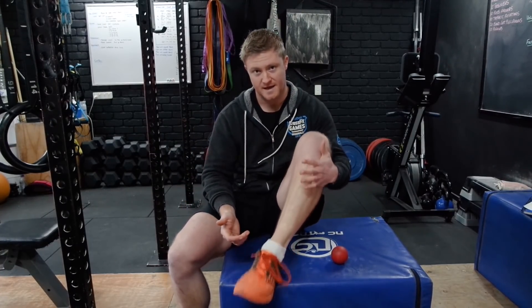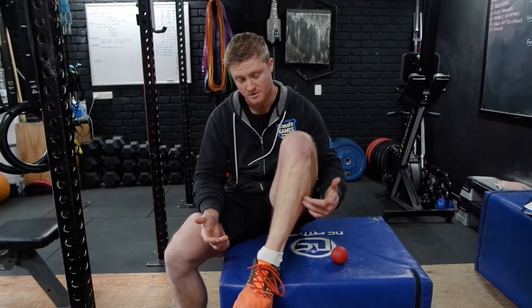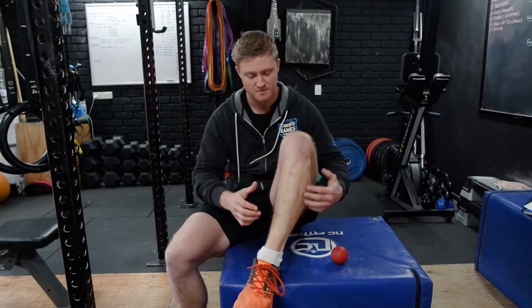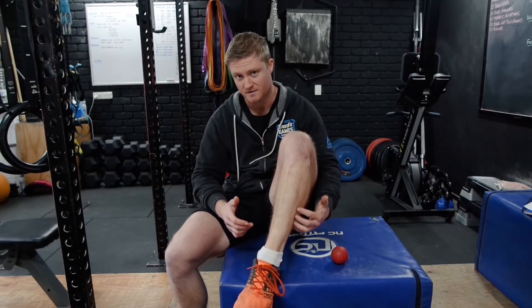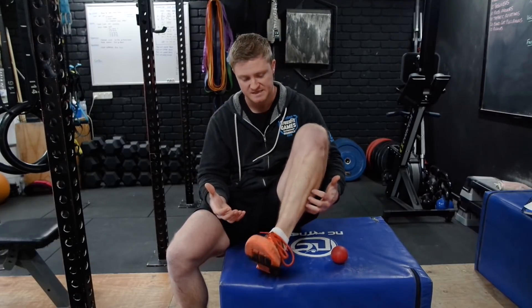In order to increase the range we have in our ankles, we need to look at releasing all the tension in the surrounding area — namely the lower leg and the foot itself. One area that often gets quite tight when talking about dorsiflexion and ankle mobility is actually the side of the lower leg. We need to release all the calf muscles obviously, but often the muscles on the side get neglected and grow tight from things like box jumps, running, and everything we're doing on a daily basis. If we don't stretch those out, they will restrict the movement we have.